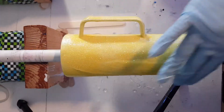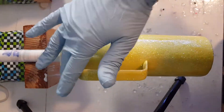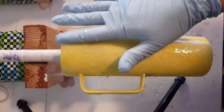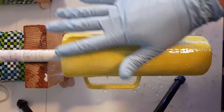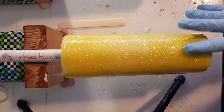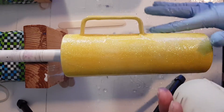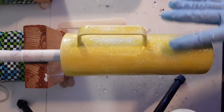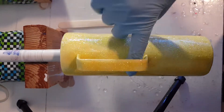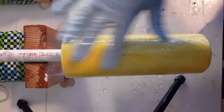You want to coat it to the point where your glove is not sticking on the glitter — it should just smooth across it. It should fill everything and smooth right over the glitter and seal it in.